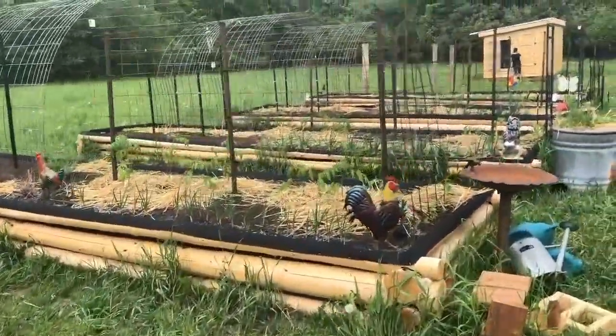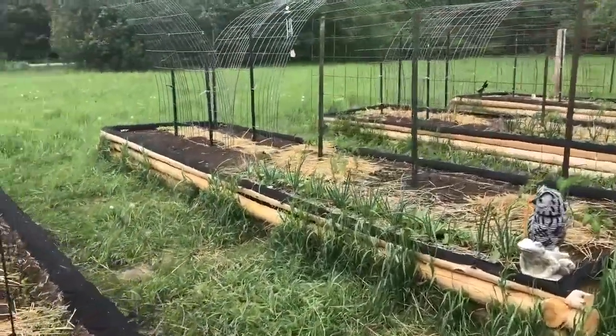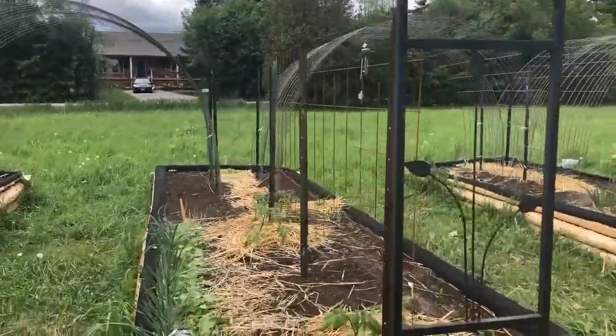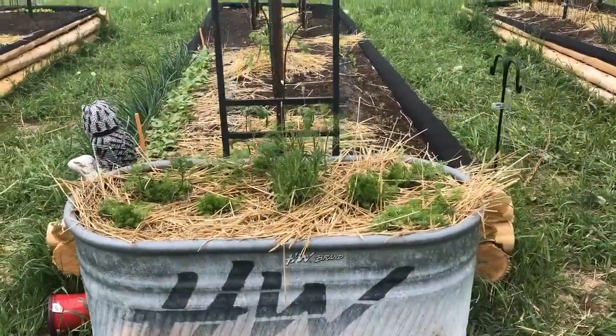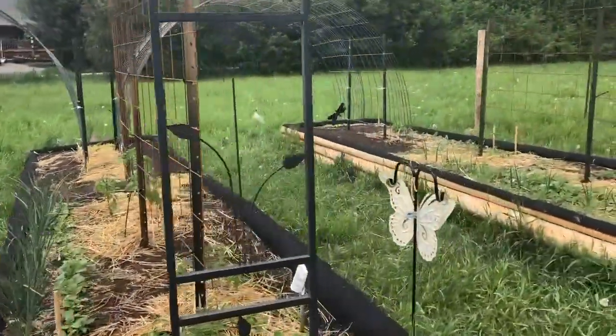Then we have our raised beds, and within the raised beds we have our arches up. This guy sprung a leak so we repurposed it. And that's a quick garden tour.